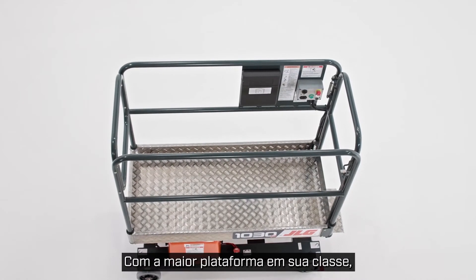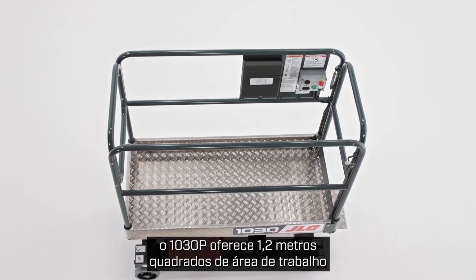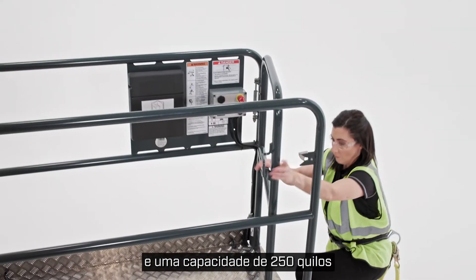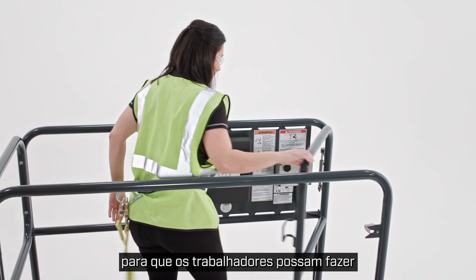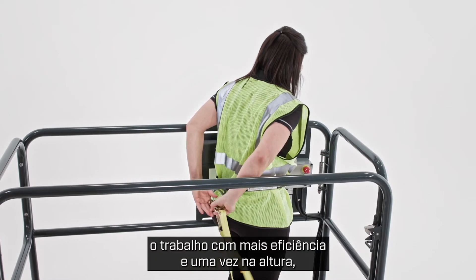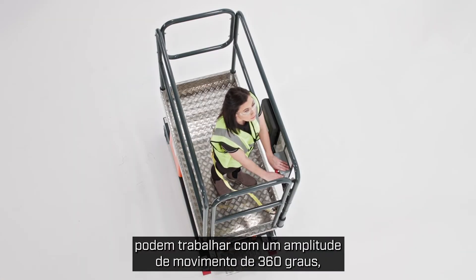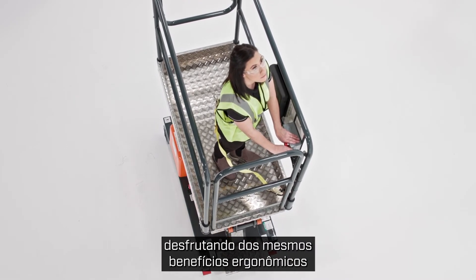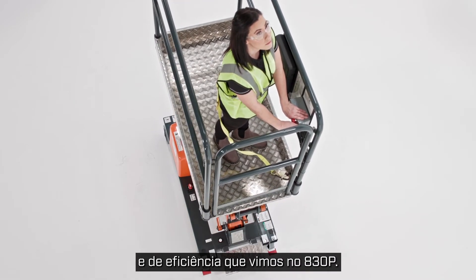With the largest platform in its class, the 1030P offers nearly 12 square feet of working area and a 550-pound capacity that eliminates repeated trips up and down, so workers can get the job done more efficiently. And once at height, operators can work with a 360-degree range of motion, enjoying the same ergonomic and efficiency benefits as the 830P.